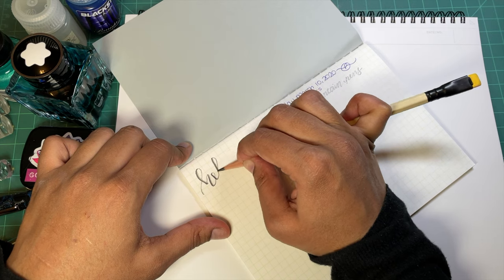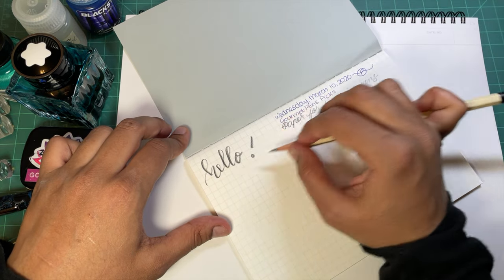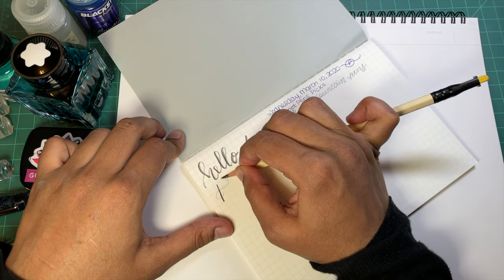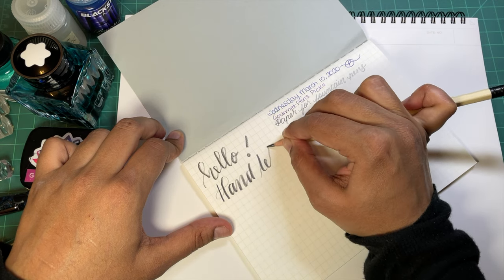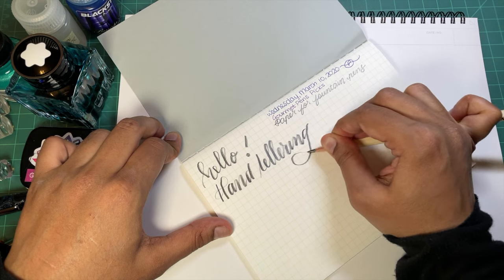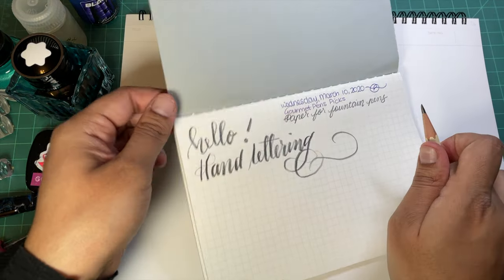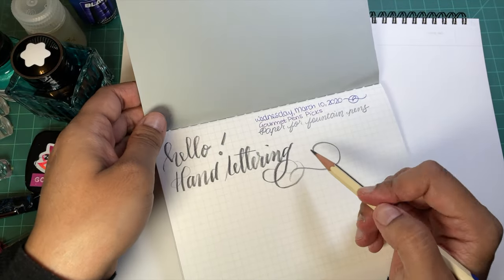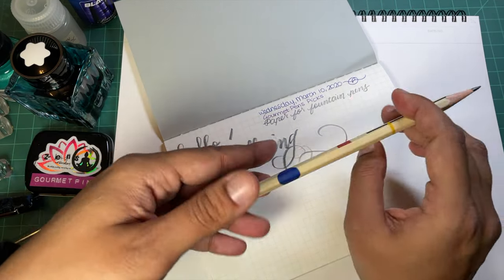It actually works really nicely with pencil - fun for hand lettering and full calligraphy, that kind of stuff. I'm not really expecting to use pencils much in the future in these notebooks since I prefer toothier paper for my pencils, but should you like pencils and like the look of the notebook, it will be just fine for you.